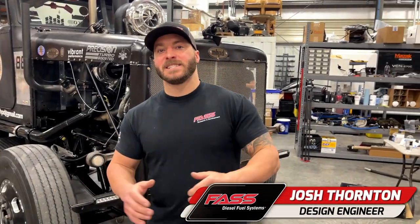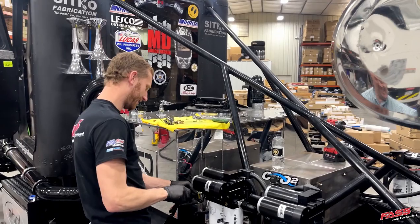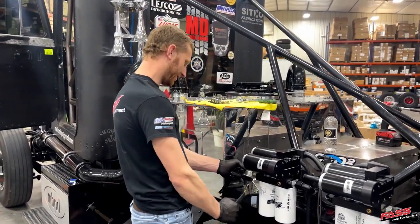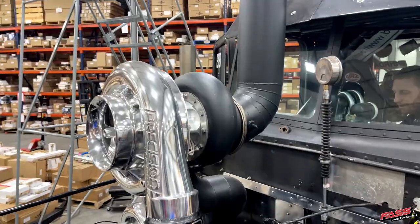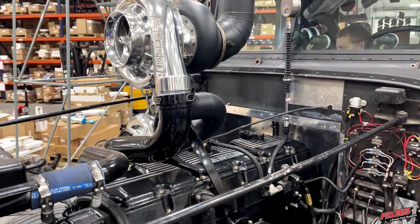We just wrapped up the FAST installation on Mario's truck — the Beast behind me. We didn't just use one, two, or three, but four of our competition series 540 gallon per hour systems. This truck makes about 4,000 horsepower, and it doesn't take that much FAST to fuel that power. He's actually using fuel return flow going through the cylinder head to keep it cool, because he will hit about 2,100 degrees while making a pass on the quarter mile.